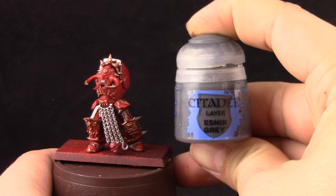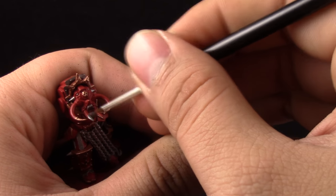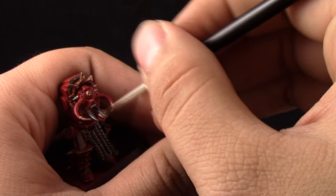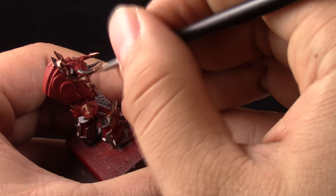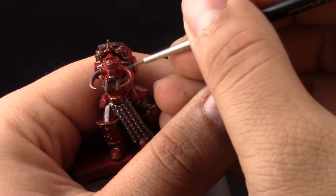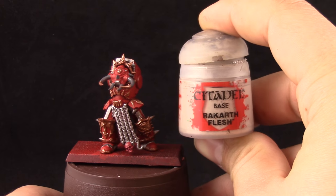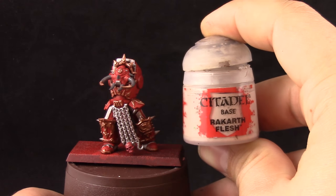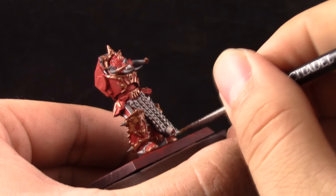Next I'm going to use Skaven Black Dinch — I know I showed you Eshin Gray but the color I used is Skaven Black Dinch — and this is to paint all the bone around the model. I tried to imitate what the box art was showing, which had a darker bone instead of a white bone. You can go either way, just follow the steps on the skull. Then I'm going to paint the skull with Rakarth Flesh — remember to thin it down just as with all other base coats — and cover the whole skull with this color.